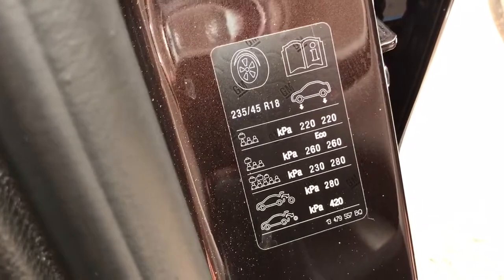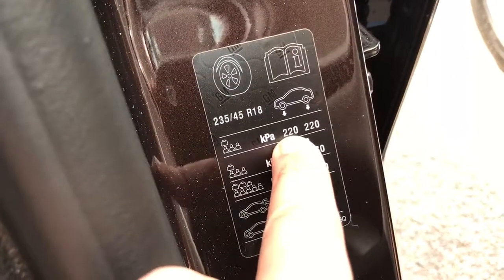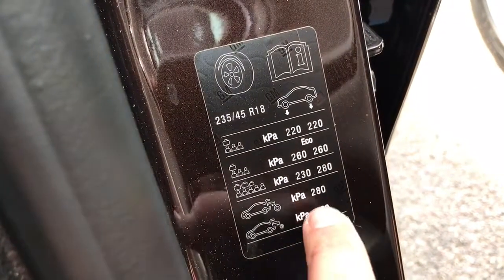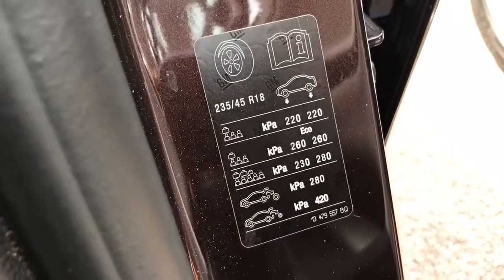The easy way to read this — because a lot of UK machines will be set up in bar or PSI — this 220 kPa is 2.2 bar. So 2.2 bar front and rear, or for lots of luggage, 2.3 bar front and 2.8 bar on the rear.